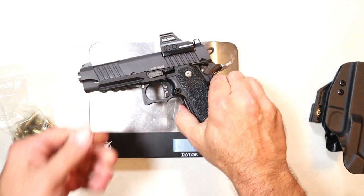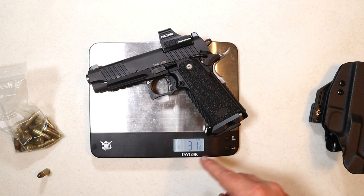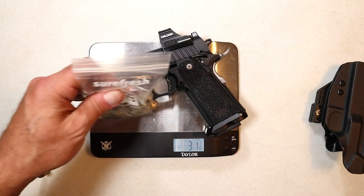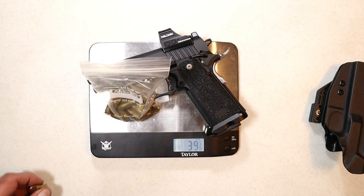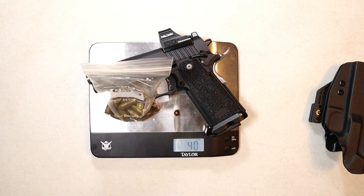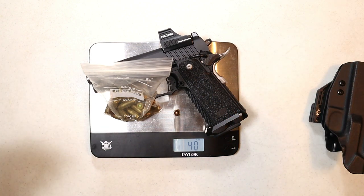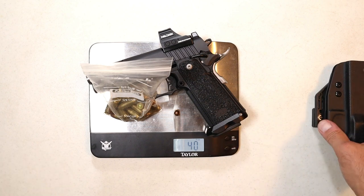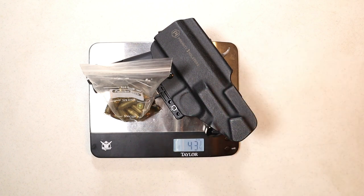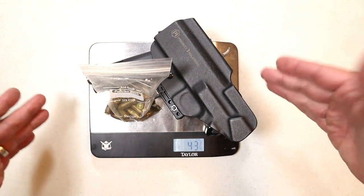Let's go ahead and get the TAC 4.25 on the scale, already set at ounces. 31⅞ ounces with an unloaded magazine inserted. Plus the Holosun 507C and 18 rounds brings it to 39⅝ ounces; chambered round, we're looking at 40 ounces even. That right there is the difference between the aluminum frame and a steel frame — it would be much heavier with a steel frame. Throwing on the Priority 1 Kydex holster, it's 43¾ ounces with 19 rounds, optic, and holster.